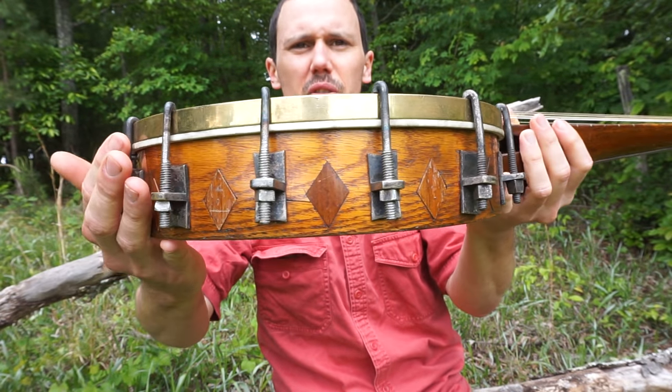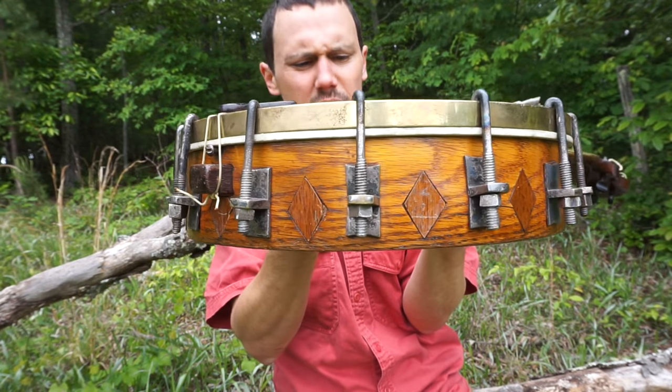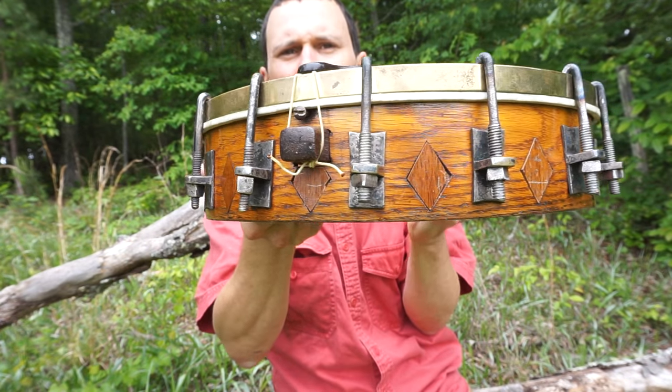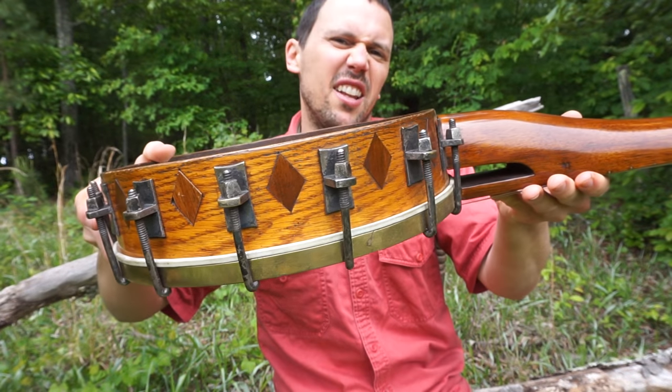But this is neat — check out those diamond inlays. Those inlays, to me, look like they're mahogany, the same as the neck. I believe the neck is mahogany and these diamonds are mahogany. That's really cool — I like that.